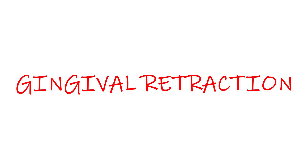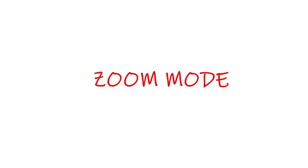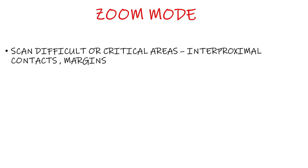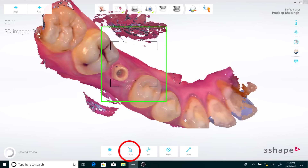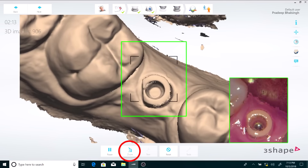Gingival retraction is yet another important aspect which we also use for analog impressions. Retraction cord becomes more important for a subgingival margin. Besides retraction cords, you may also use retraction gels or paste, which are also helpful. I can also use the zoom mode to scan strategically important areas such as the preparation margins and interproximal contacts, and it's also a great tool when scanning a highly reflective surface such as an implant abutment, making it a lot easier to scan.